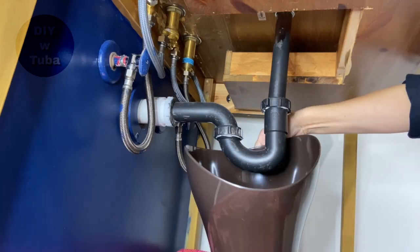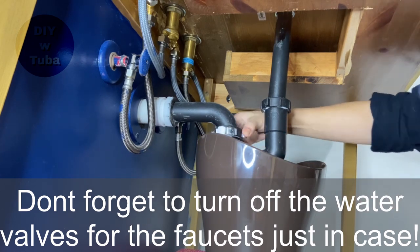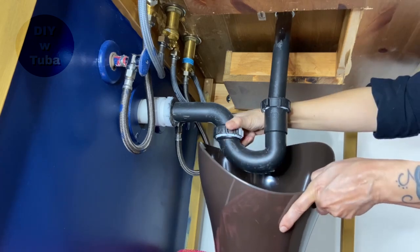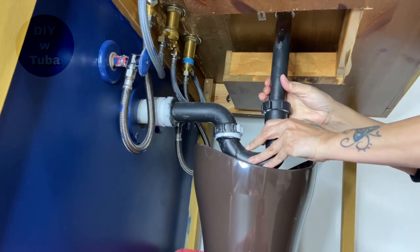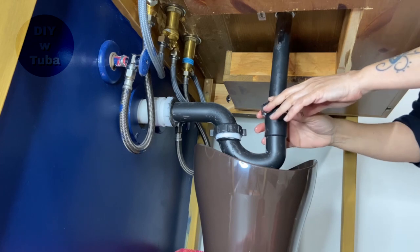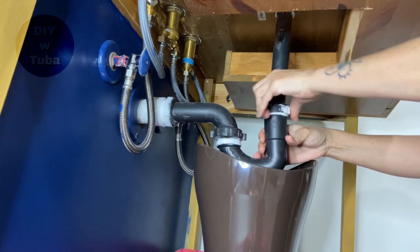The first step is to uninstall the sink, and for that I'm going to uninstall the p-trap. There is going to be some water in the p-trap, so I put a bucket underneath.